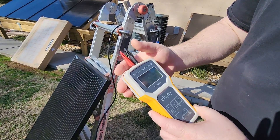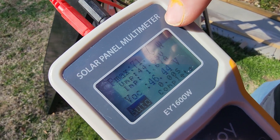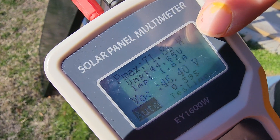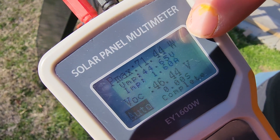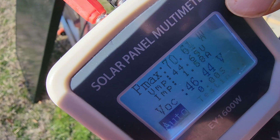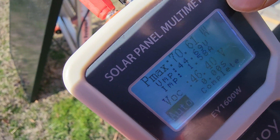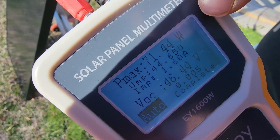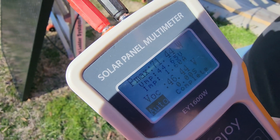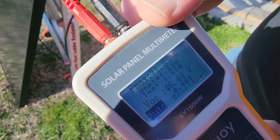I'm just going to jump right into the testing because we ain't got much sun, but you can see right here at the very top it shows that it's putting out 71.44 watts — it's changing a little bit because you get some clouds, now it's 70.61. It's between 70 and 71 watts and it's probably three or four o'clock in the afternoon, so that's not too bad for a 100-watt solar panel.